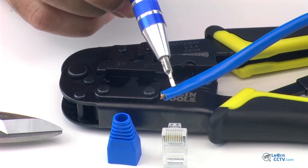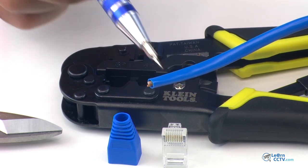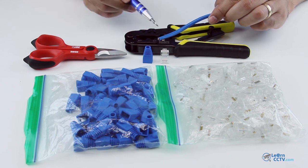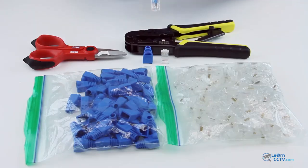You just need to slide the sleeve onto the cable first, then you need to strip it down. You can use a tool like this, or like this one. Just strip it down here, and then you're going to use the connectors here to crimp the wires using the tool.